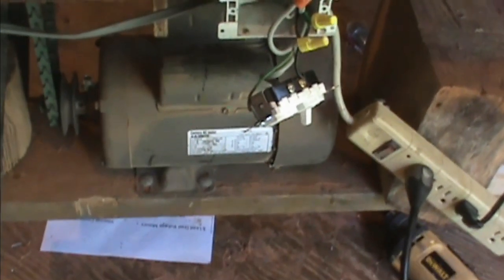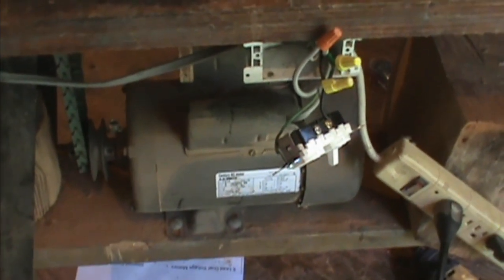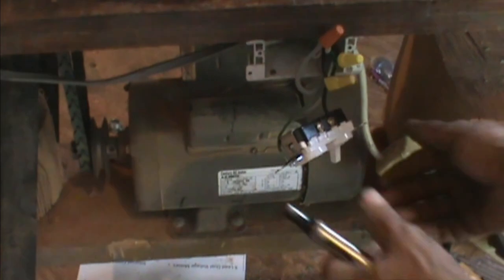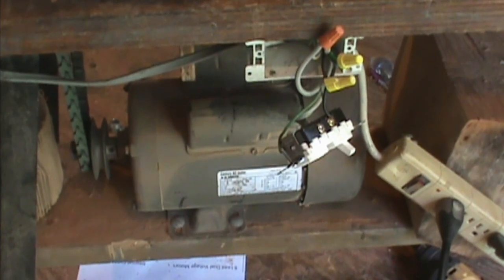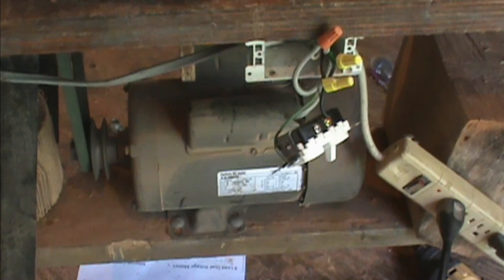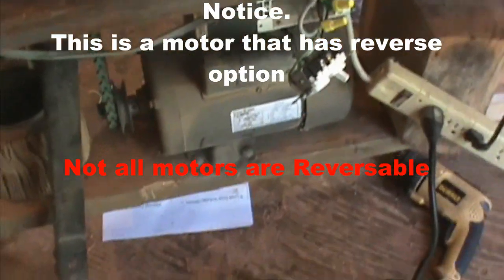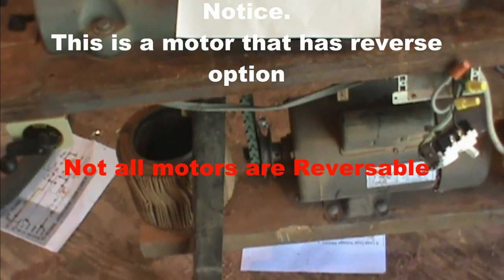Before closing it up, I'm going to turn on power to the lathe over here and test it out. Nothing should happen with it off because the drum switch is off. So now if I kick this on — nothing happens with the drum switch off, so that's working correctly. Beautiful — all of the functions of the drum switch are working at this point.